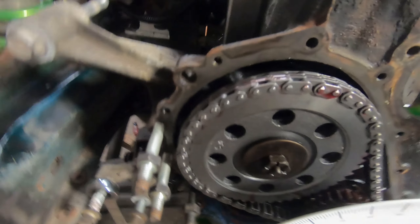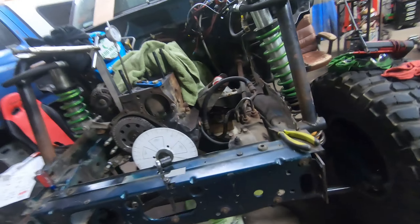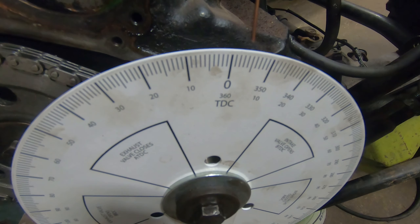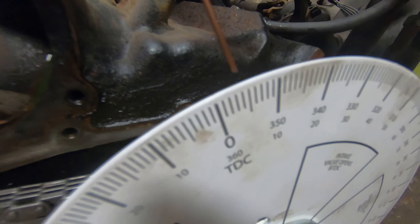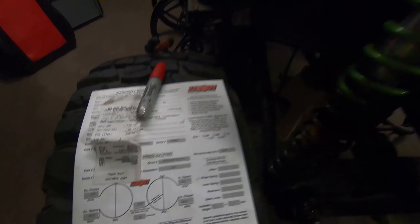As you can see, we put our new timing set on — we got our two gears and new chain. This is the old set; not terribly bad, but time for a new one. We double-checked our cam degree and it turns out we are right where we need to be: 4 degrees before top dead center and we are at 44,000ths lift.